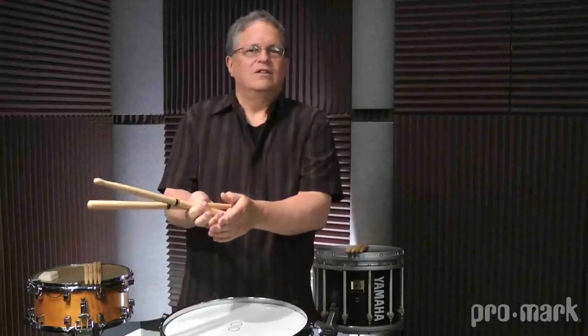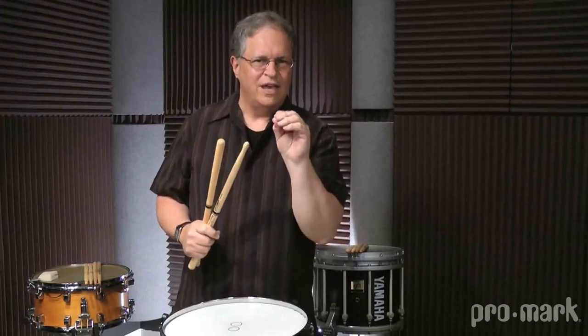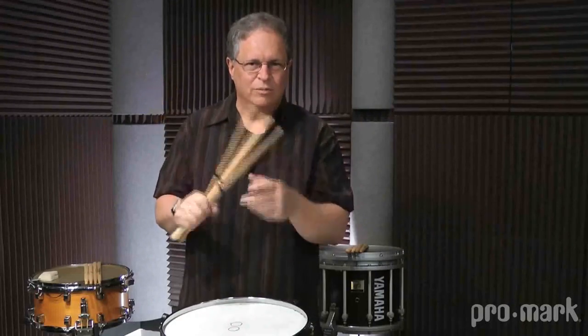The word flam demonstrates what the rudiment should sound like. It's got one syllable, not two — it's not fa-lam, it's flam — but there are two distinctly different sounds. The F sound is almost a grace note to the primary, which is the lam sound. Flam. One syllable.